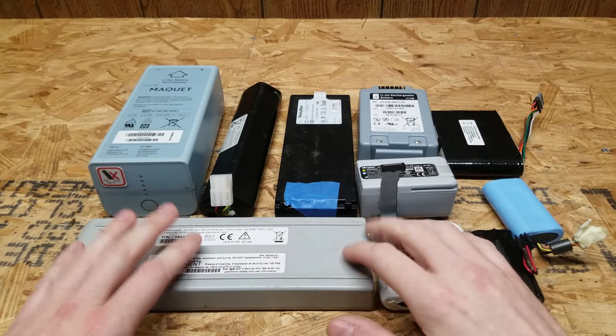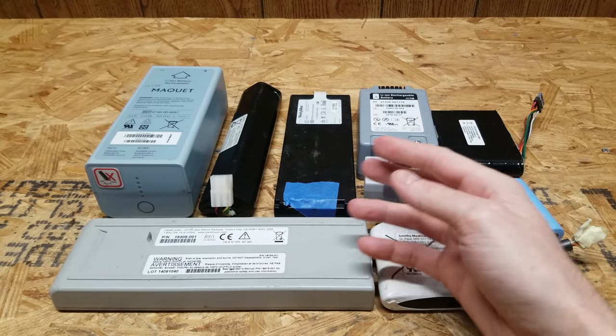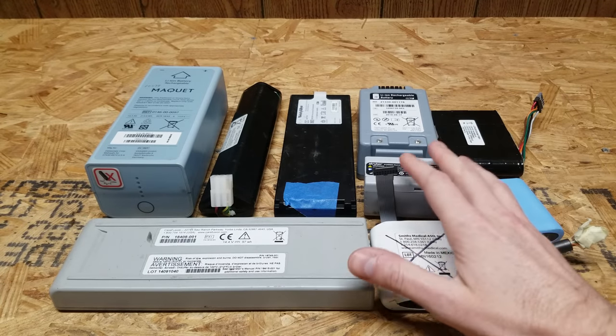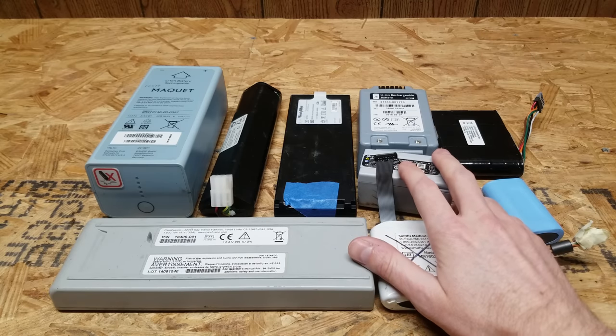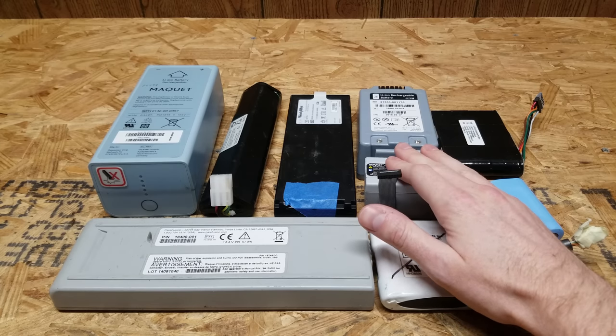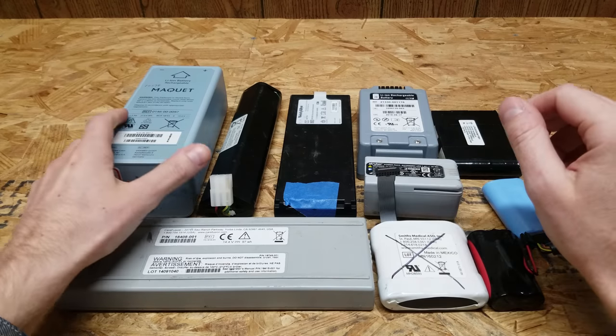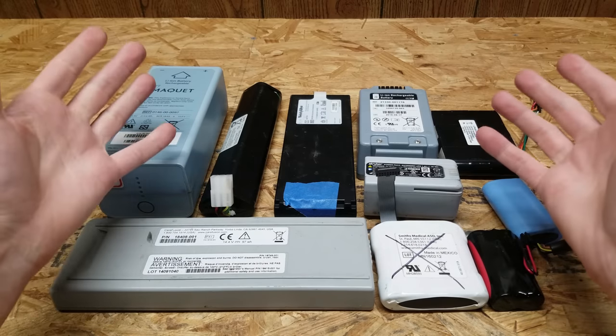Hey guys, I have here a box of assorted medical battery packs from Battery Hookup. They sent this box out to me and asked if I could recover the cells, do some testing, and calculate out the price per kilowatt hour that this box would be valued at. Medical batteries tend to be replaced frequently to ensure reliability of equipment in hospitals and doctors' offices, so there is typically plenty of life left remaining in these batteries and cells, if they were even used at all.